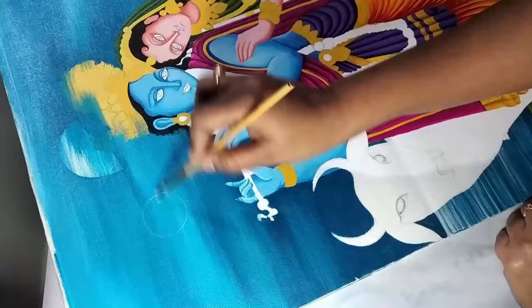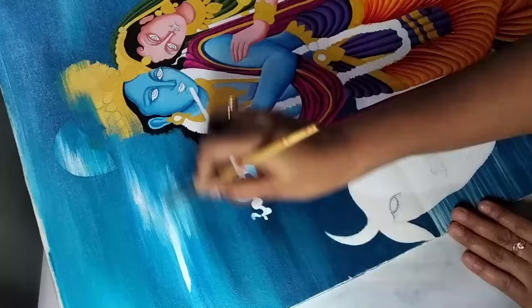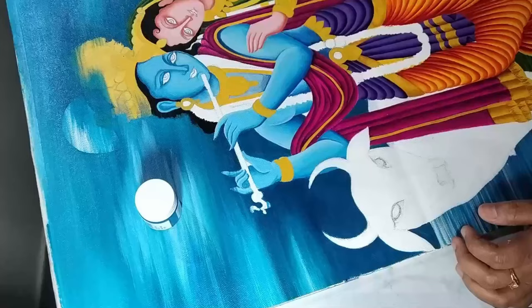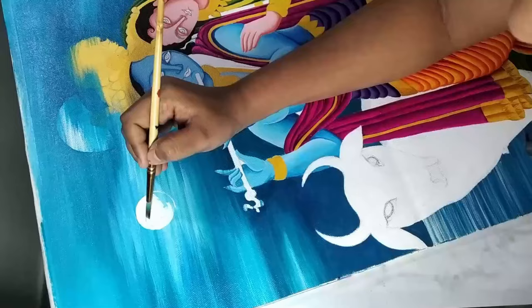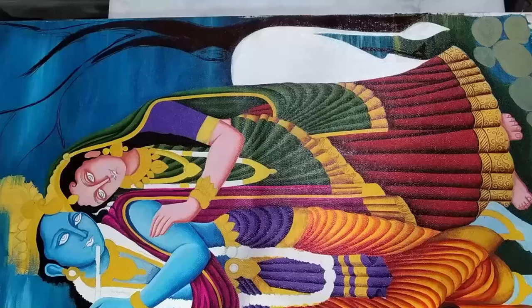Now applying some horizontal strokes of white and cerulean blue and blending them together. Here I'm using a paint bottle to mark a circle and applying white color inside the circle. Drawing the tree branch using dark brown color. That's all for now — stay tuned for the next part of the video. Till then, have a nice day, bye!